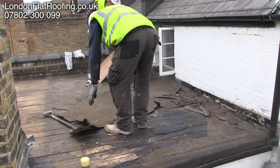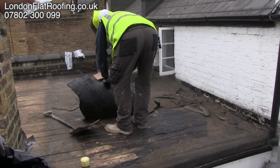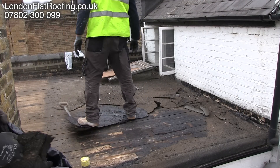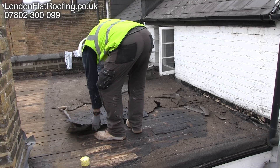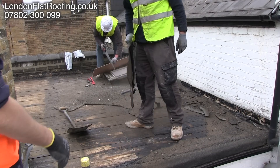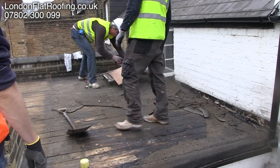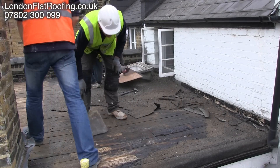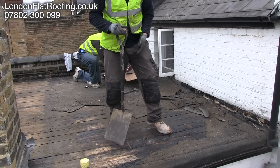At the moment you can see we're stripping the old covering off. It was an old felt covering and you can see we've exposed all the old decking. We're going to do a small amount of repairs to it, but actually this is in quite good condition — especially because we're going over it with insulation. We'll be covering this up with boards, so its slight unevenness isn't the end of the world.